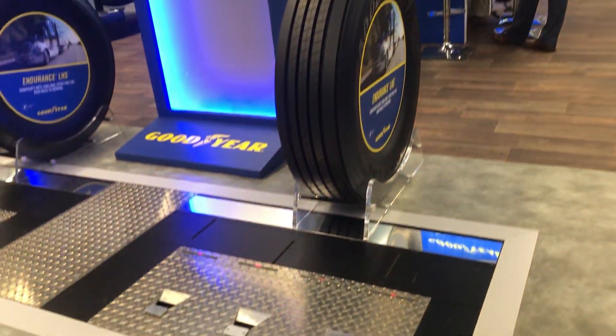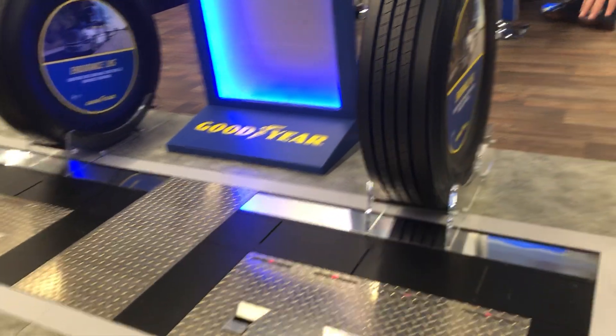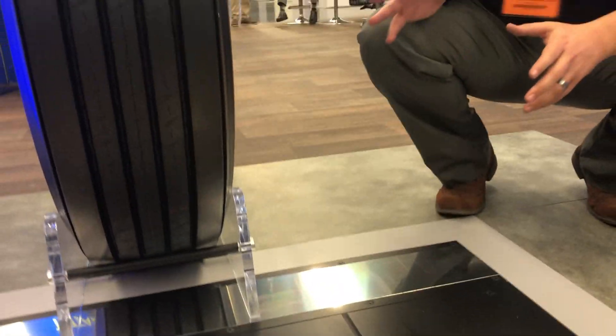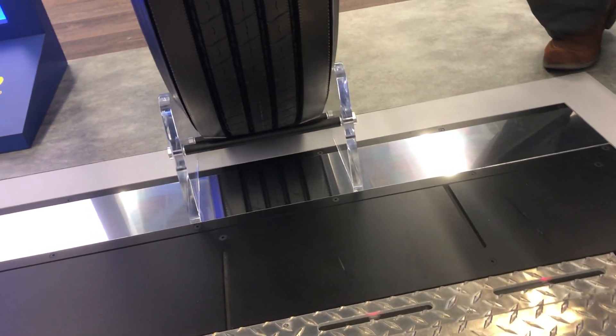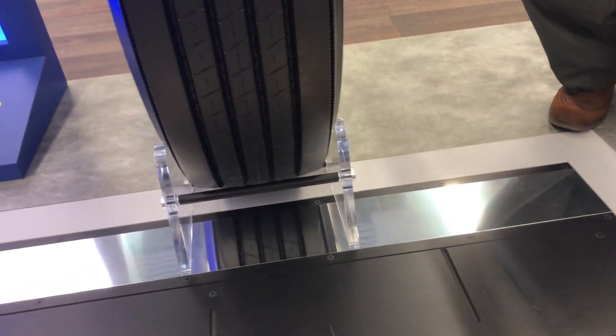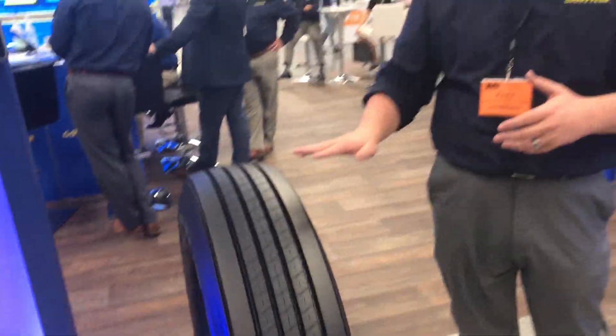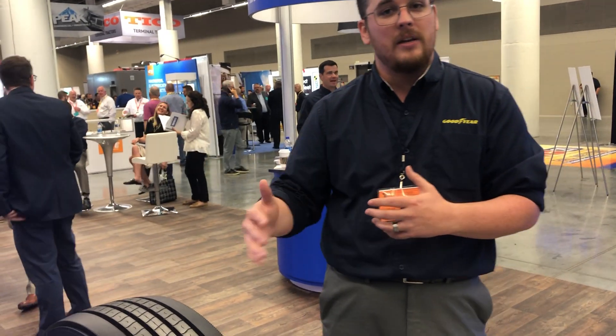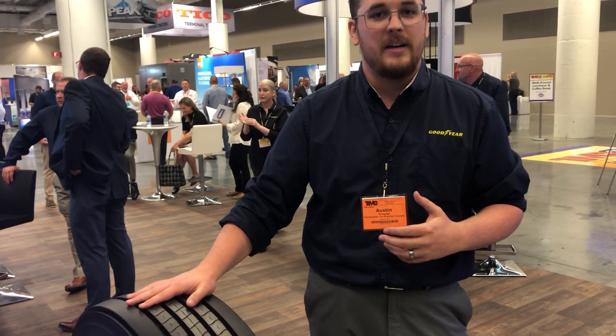When we talk about the Goodyear Checkpoint, the way it works is we have a couple different sensors and information transmitting around here. But if you look at this plate right here, this is our pressure plate because there are a bunch of micro transducers built under this plate. As a vehicle rolls over it coming into the yard, they're really looking at the weight of the vehicle and the footprint of the tire to calculate and understand what the air pressure is inside that tire.